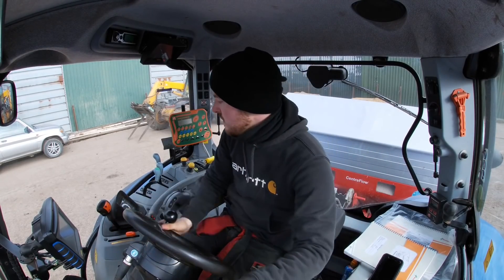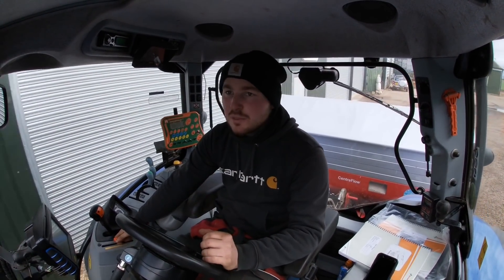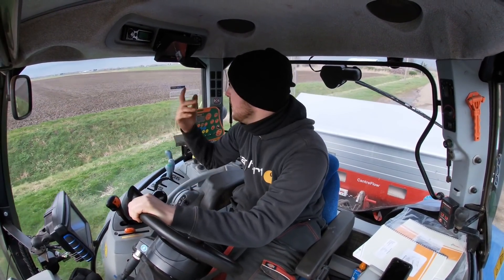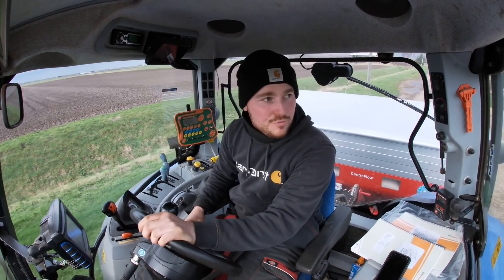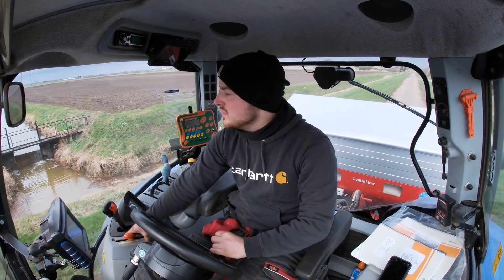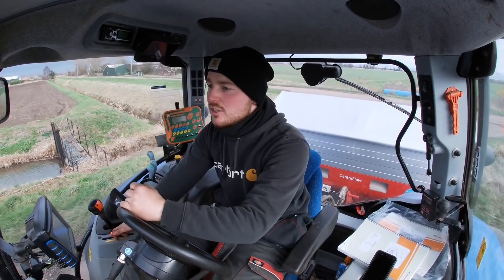I'm putting 125 kilograms a hectare on, going 10 miles an hour — a nice fast-paced job. But when I started on this field, I don't think I've ever been so nervous spreading fertilizer. It's worth so much, I wanted to get it on right and as accurately as I can with a new spreader. Nevertheless, we didn't put too little on and we didn't put too much on — just right. So we're just going to spread this last bag and empty the fertilizer spreader out on this field as well.